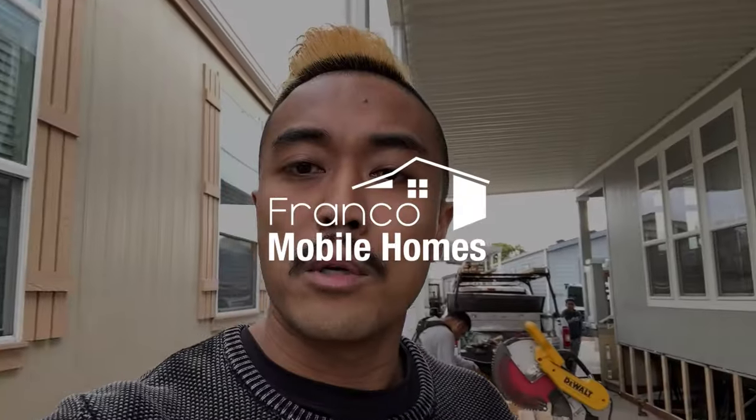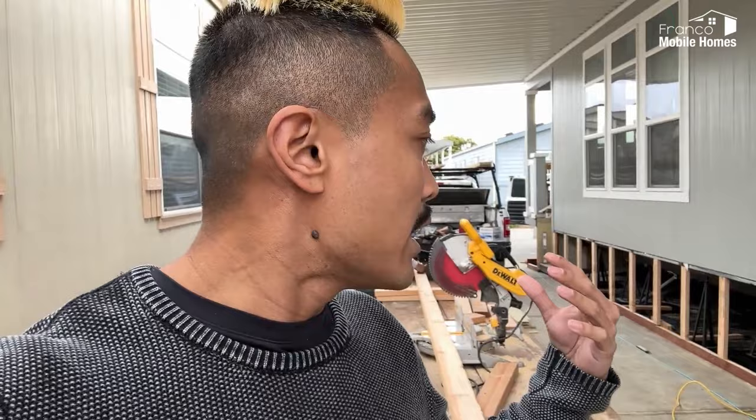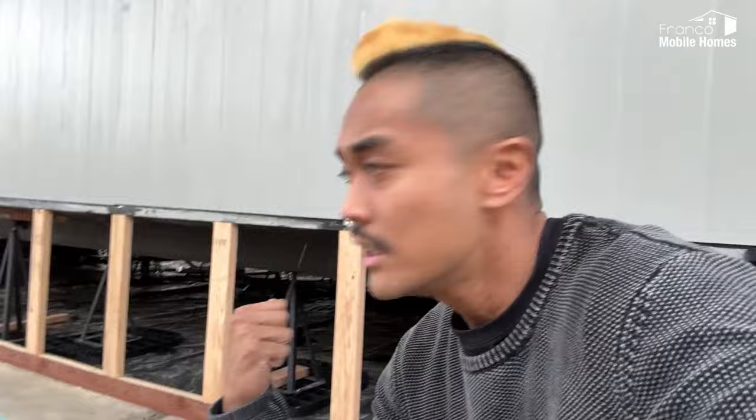What's up guys, Franco Mobile Homes here. Today we're talking about the skirting of the mobile home, and that's what we're working on right now. This guy is measuring out so that we have a protective layer. After they do the inspection of setting all the piers here and the inspection's clear, then we can close up the underneath of the home.